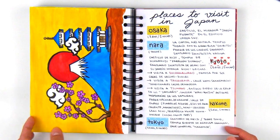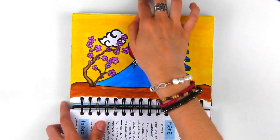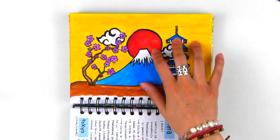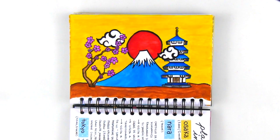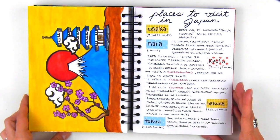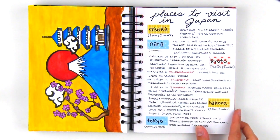What would an art journal be without a little bit of art? I drew this lovely Japanese picture that I saw online and decided to practice my watercolor skills to color it in, and I'm quite proud of how it turned out. I used black marker to outline each shape and really make the image pop. I drew this picture because my boyfriend and I have been wanting to visit Japan, and I wrote out the cities and places to see if we ever save up the money and decide to go.